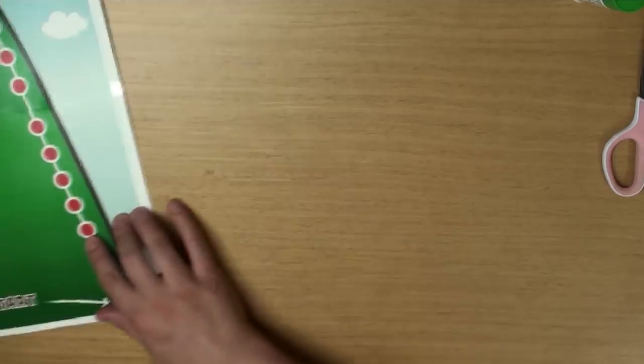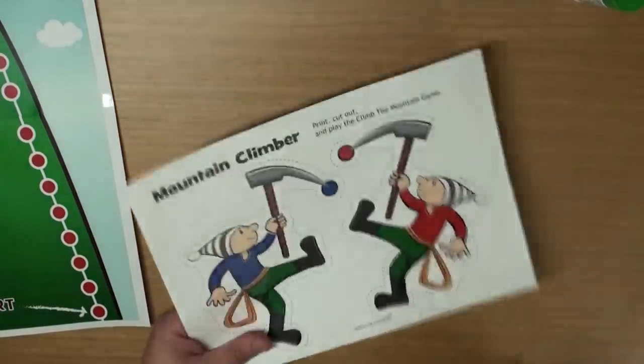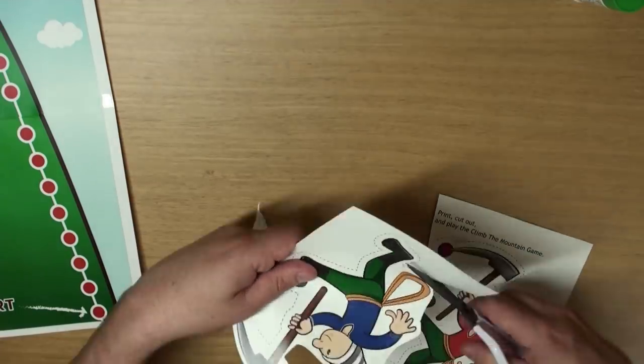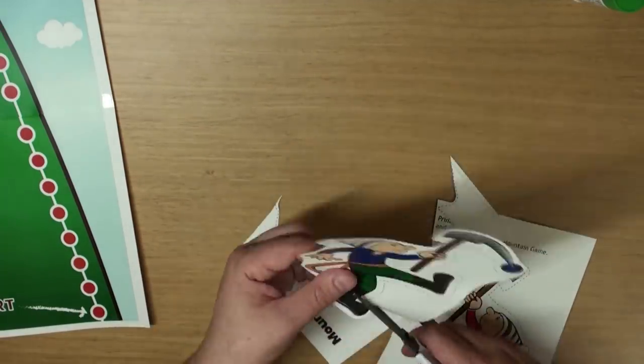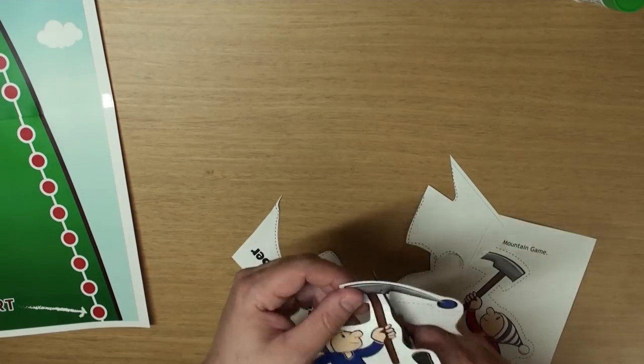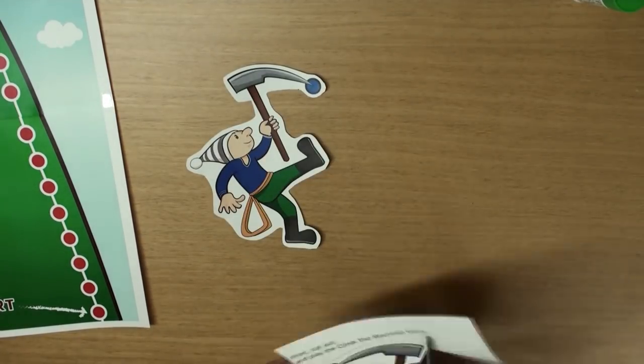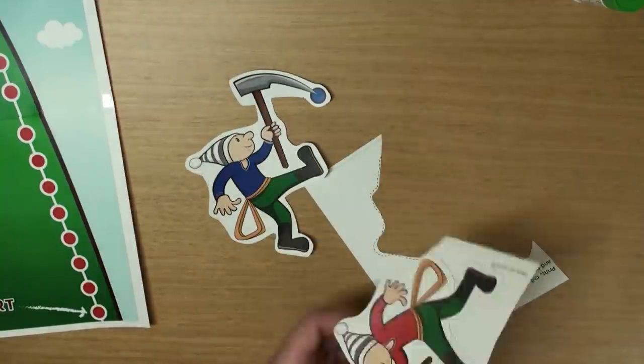Now put that aside and let's cut out our climbers. Be careful. Stay in the lines. Great. There's one — he's the blue team. And cut out the last one.